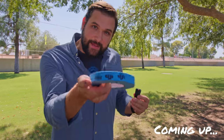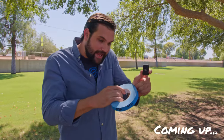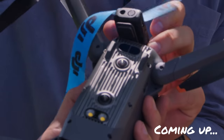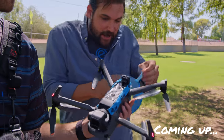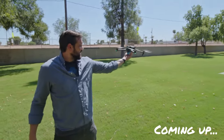We have our DJI branded tape right here and our DJI mic. I'm going to tape the mic onto our DJI drone and see how far we can fly it. In theory, the sound won't cut out until we've reached more than 800 feet.